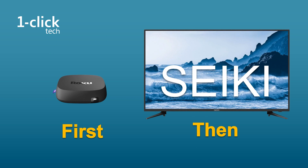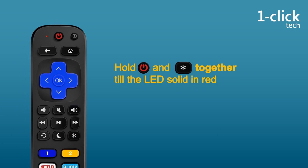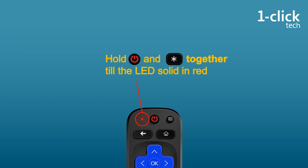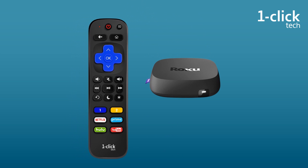First, let's set for Roku player. Hold power and asterisk button together for six seconds till the red LED solid. Then press OK. The setup for player is done.